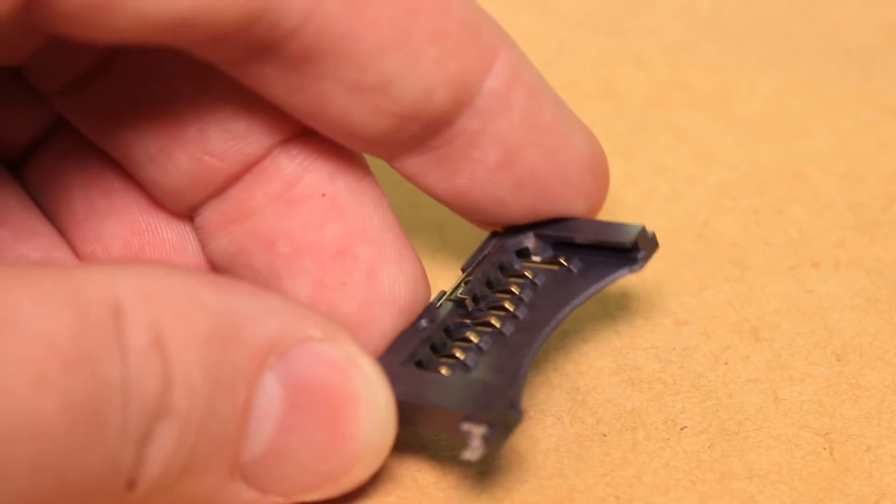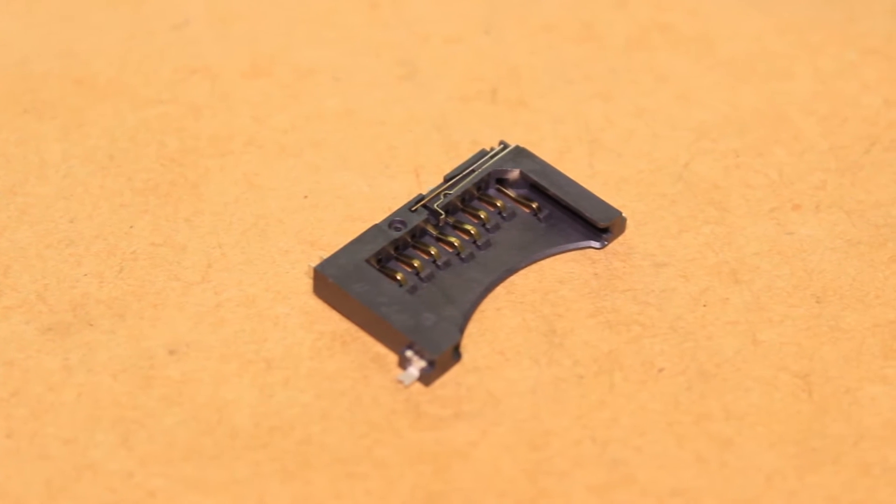For this project you'll need a replacement full-size SD card slot. I purchased this one online for around three dollars.